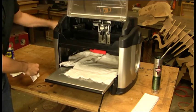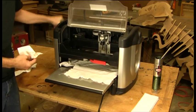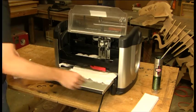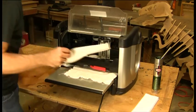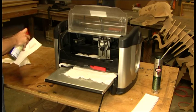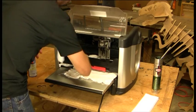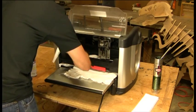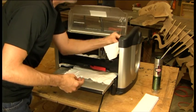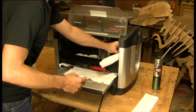Next we're going to crank our head as far down as we can — and already I can feel that the head has loosened up a lot. We're going to repeat this cleaning step for the top of the corner posts that we can see. These are a little more difficult to get your fingers into, but you can really work the towel in and get that grease out.